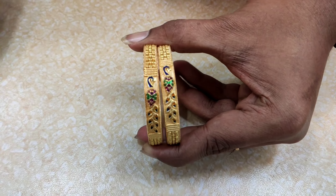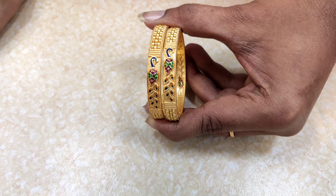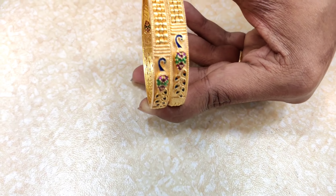This model is an evergreen design, it is a never-running design. The peacock model has a lot of design and the price is 650 rupees.